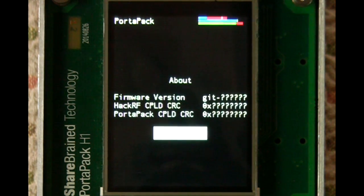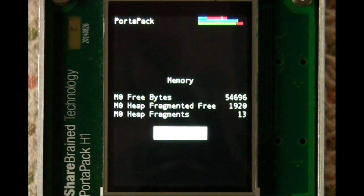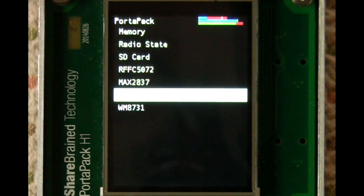There's the about box, which as of yet does not actually show the git revision or the CRCs from the two CPLD chips — that's another feature I need to implement soon. And lastly there's a debug mode, which will show you various properties about the device including the fragmentation of the processor memory. Most of the rest of these are still unimplemented, as you can see.